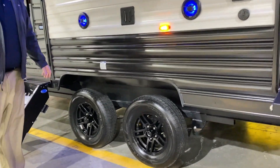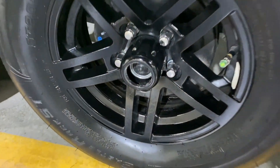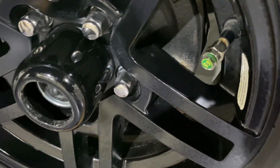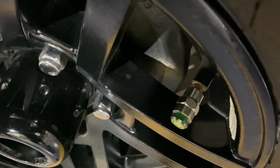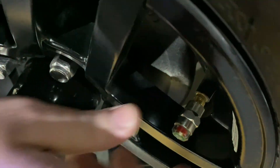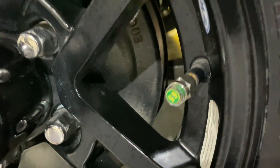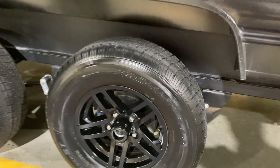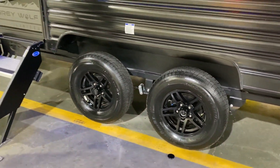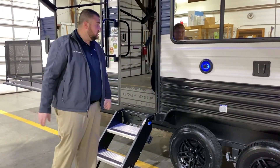You'll notice we have the center cap popped off — those are the quick easy lube axles. Each wheel will have self-adjusting brakes as well, and each wheel also has a tire pressure monitoring system. The side of the cap will turn red if it's low on air. That way you can just walk around and do a visual check before you head out. It'll also give you your tire pressure on the cap of what it should be — it doesn't read in real time, but it'll let you know what the tires should be inflated to.